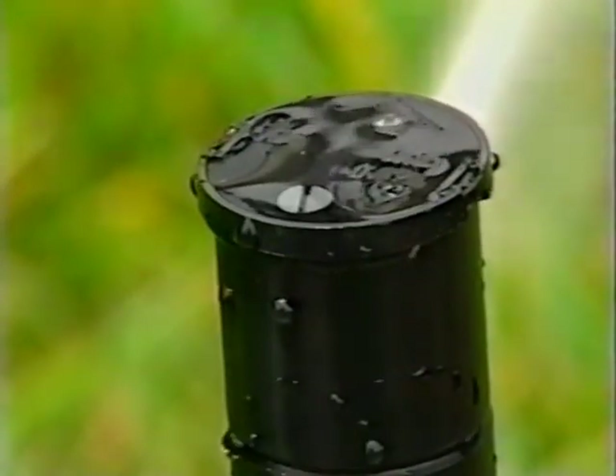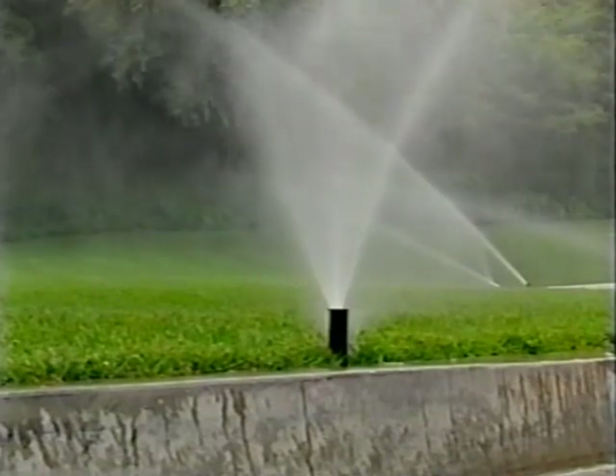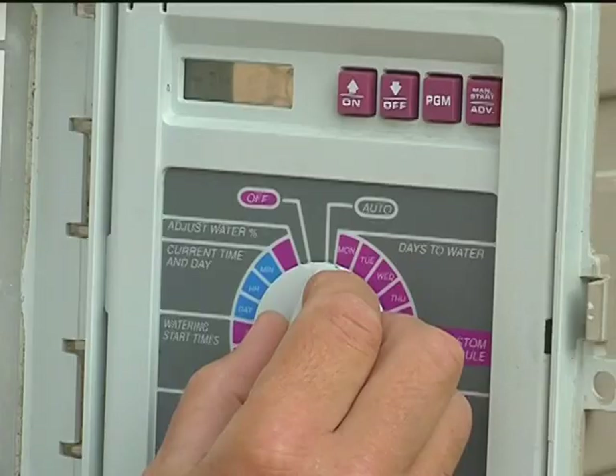It's important not to mix rotary heads with spray heads, because mixing head types in the same zone may result in wasted water, poor coverage, and can eventually cause harm to your landscape. Start by shutting off your irrigation system.